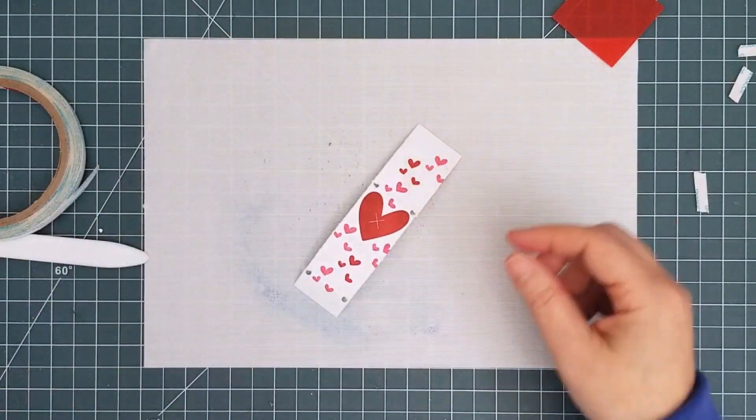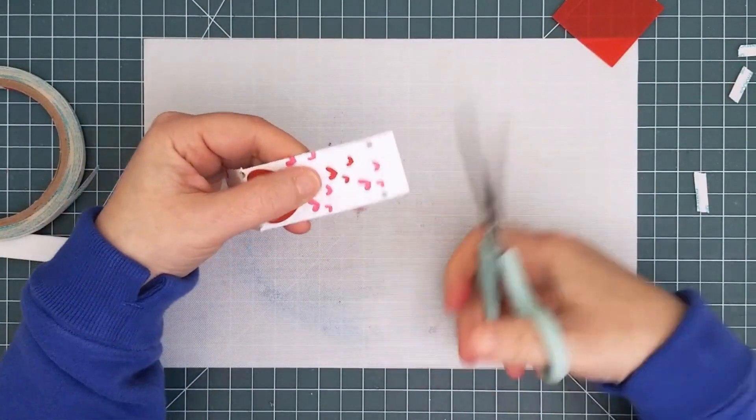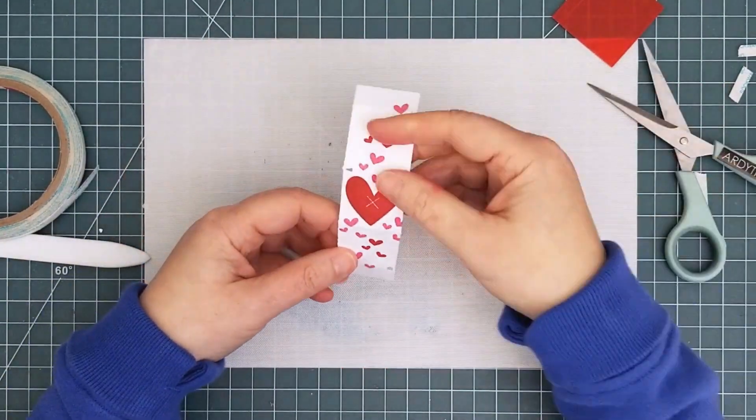Next, take some scissors and snip into the four holes that are on the mechanism. You just want there to be a slit from the edge into the hole for the elastics that will create the spring.